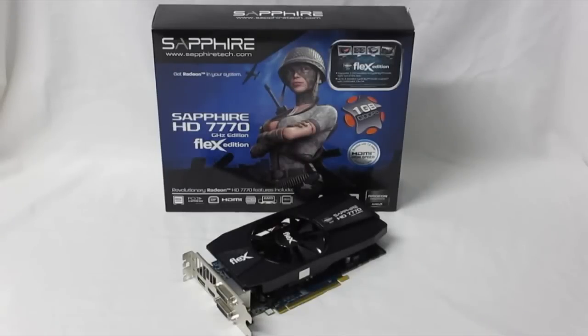Hey, HitechLegion.com. This is Skate and Eric here today to show you the latest release from Sapphire. This is their Radeon HD 7770 GHz Edition Flex Edition.